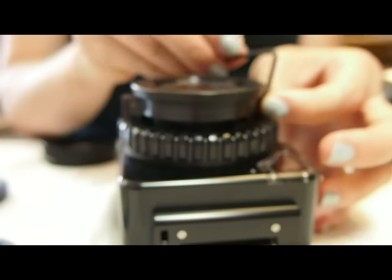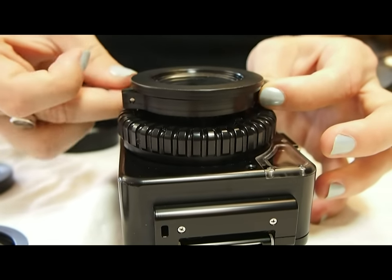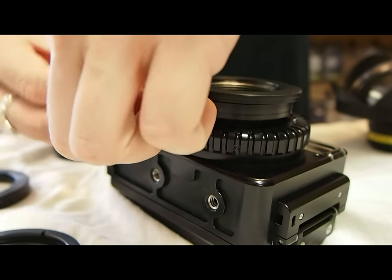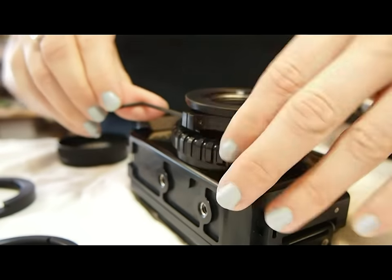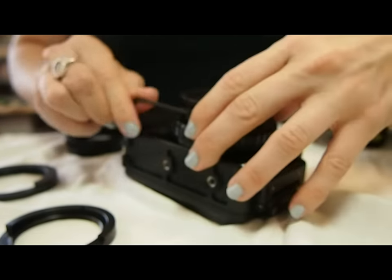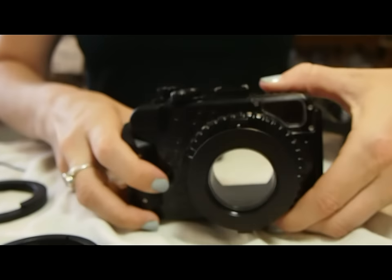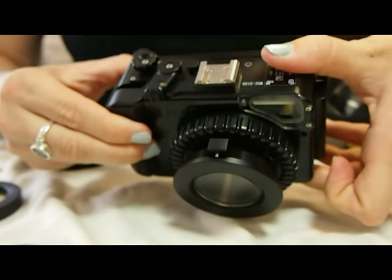Hold that in place with the pin at the top of the port and use the included Allen wrench to tighten it down. Once it is good and tight and does not move, double check that it is flush against that quick release ring.